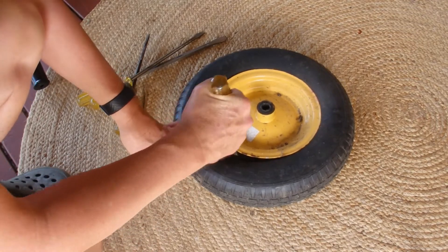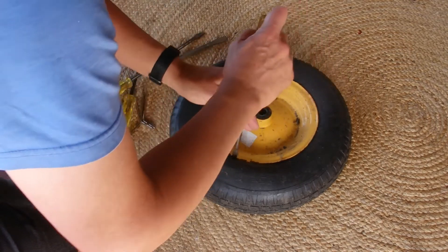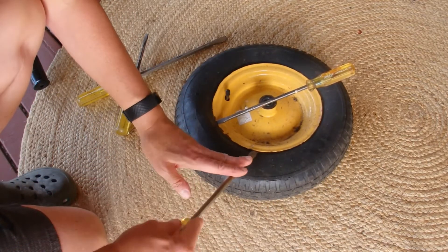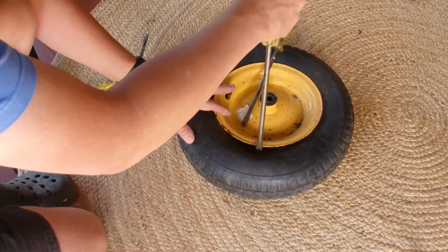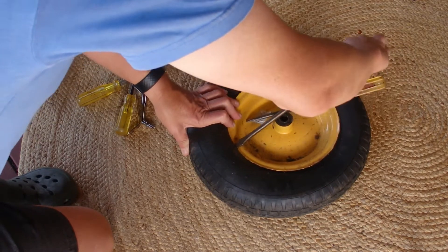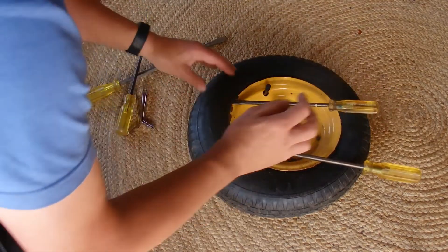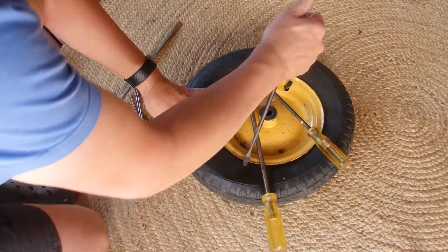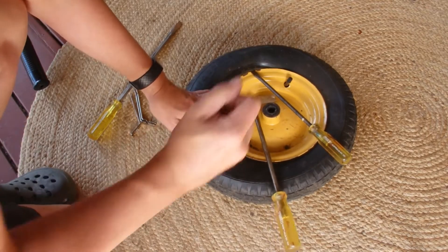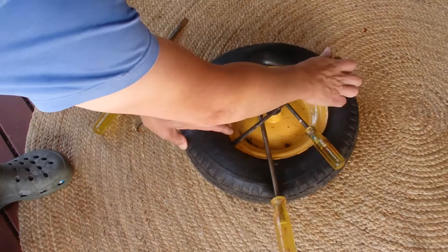Push the screwdrivers in carefully so you don't pinch the inner tube, then go around and do the next section — carefully lever the tire over the metal rim. I'm doing this on the valve side; you can see the valve is there, which will make it slightly easier to get the inner tube out. It's really quite fiddly but just keep going around and eventually you will get there.